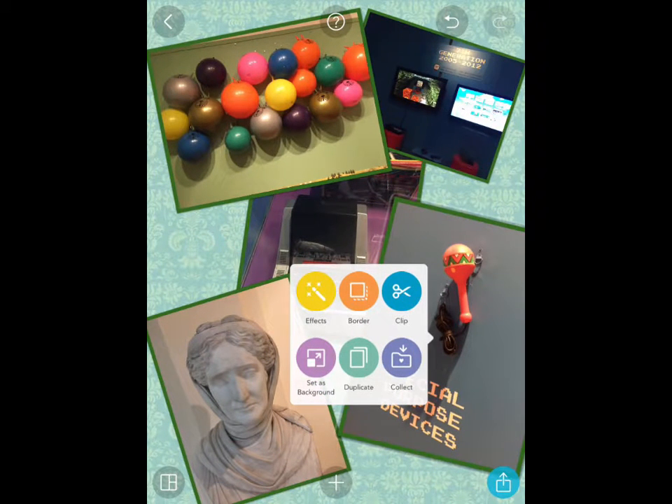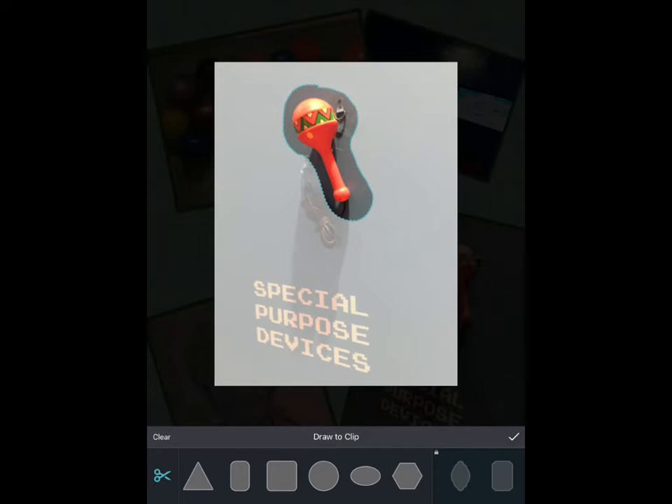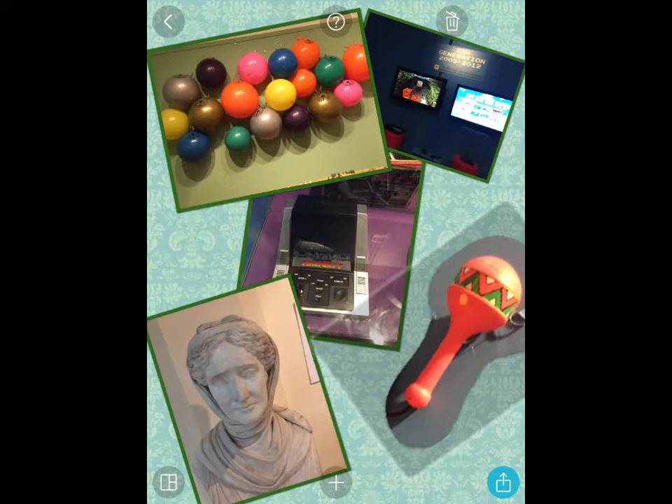Tap again on a picture and you can change the effects added to that image. I'm going to choose clip on this maraca. What clip does is allow you to either choose a shape to draw around an object and cut it out — as if with scissors — or use a freehand approach to cut around the subject. It essentially makes a sticker. I'll tap the tick button and that's just the maraca on its own — just that part of the image that I wanted.